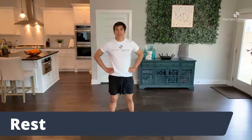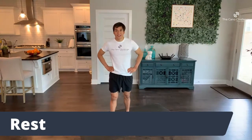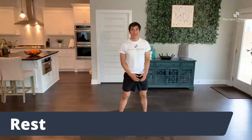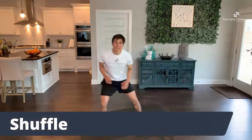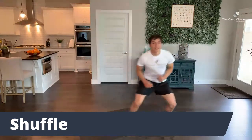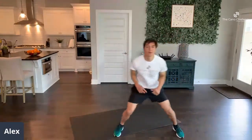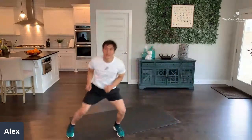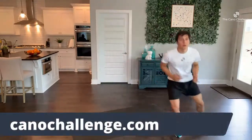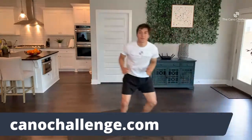You guys are doing great. You've already done the first step to your journey of getting better just by being here. 5, 4, 3, 2, 1 — shuffle, everybody. Shuffle from side to side. Keep moving, don't stop. Get those hips low; tap on the balls of your feet. After this exercise, we've got butt kicks in place for 45 seconds.